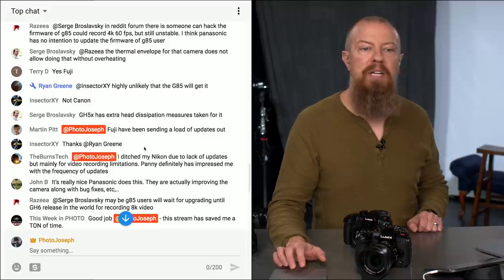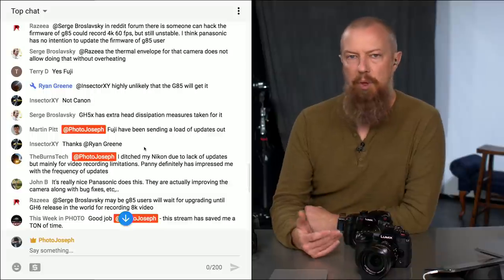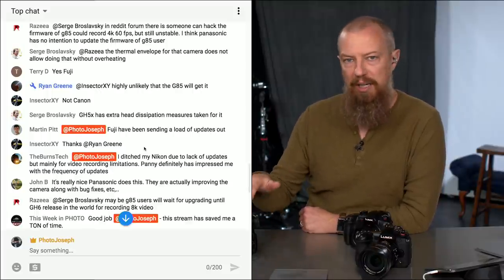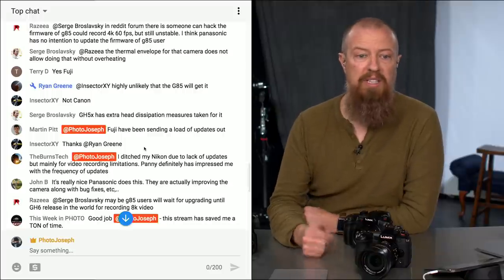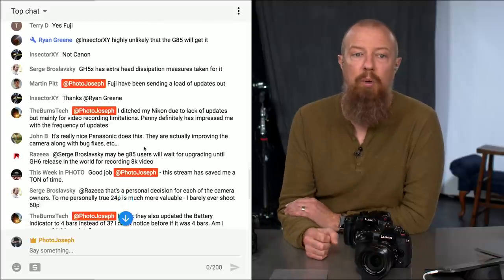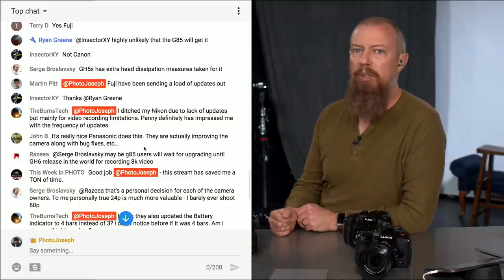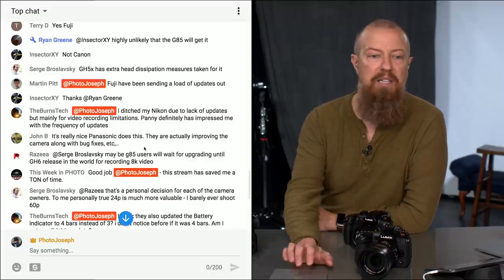Martin Pitt says Fuji has been sending a load of updates out, which is awesome. I had asked whether other camera manufacturers are doing updates as often and as generously as Panasonic. Burns tech says he ditched his Nikon due to lack of updates and video recording limitations, and that Panasonic has impressed him with the frequency of updates. There have been some really significant updates to the GH5 — if you bought it a couple of years ago and are working with it now, it's incredible how much has been added.